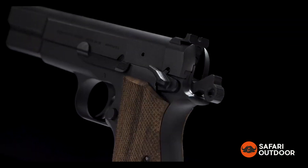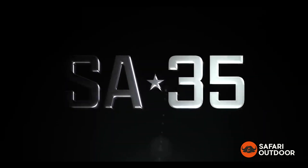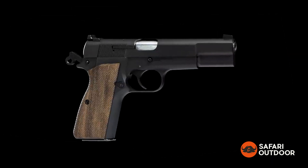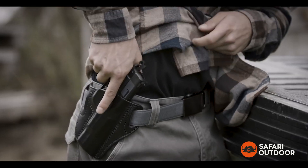Built on the legacy of one of the most revered pistols of all time, Springfield Armory is proud to introduce the all-new SA-35. Made in the USA from a forged steel slide and frame, the SA-35's iconic style carries a host of modern features that unlock the true potential of this time-tested design.